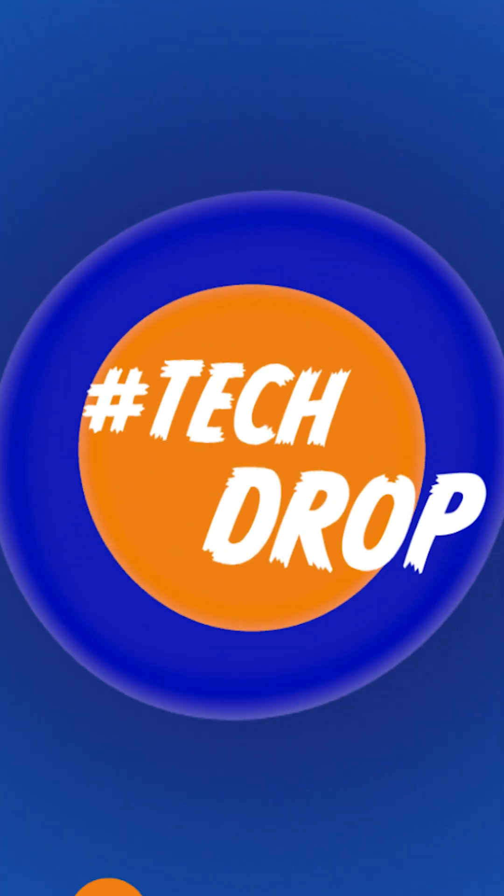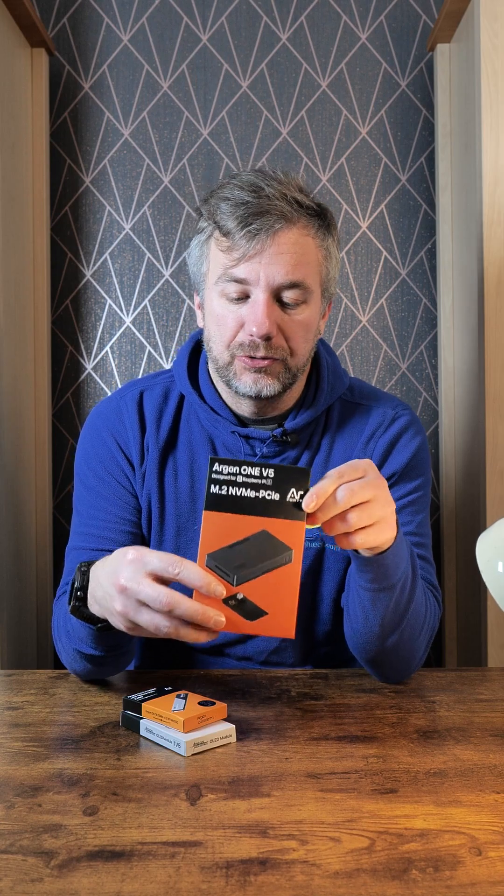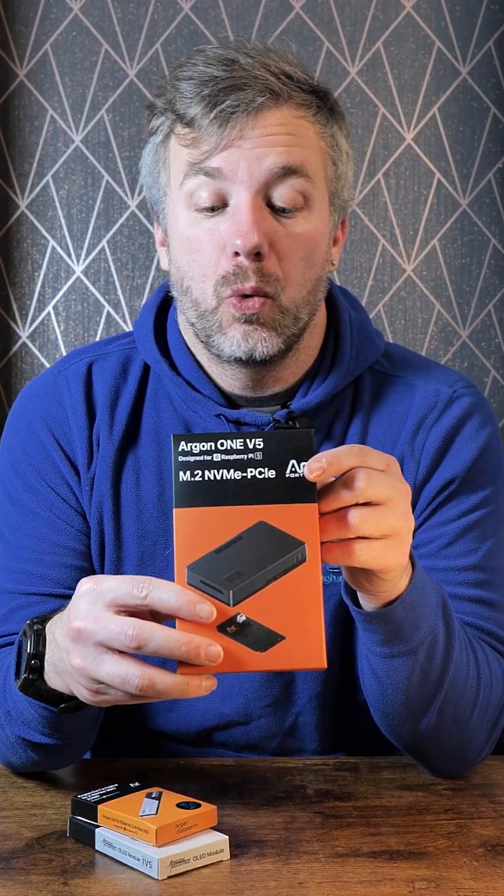Hey there and welcome to another tech drop. I'm super excited because I've got this — this is a new case for Raspberry Pi 5 from Argon 40. This one is called the Argon 1v5 and it comes with extra boxes. I'm super keen, so let's open it up.